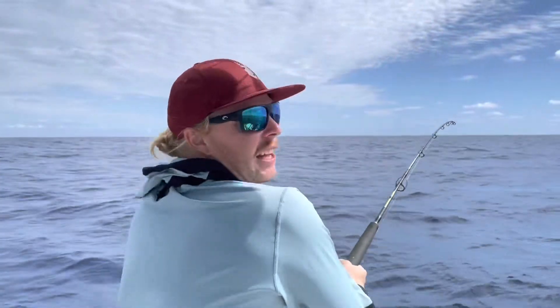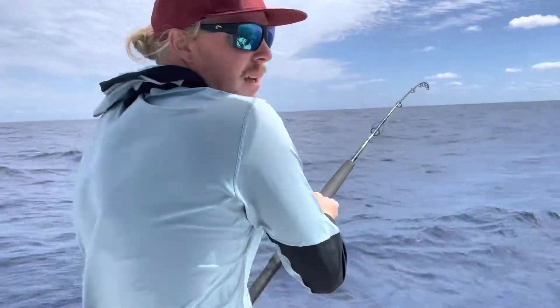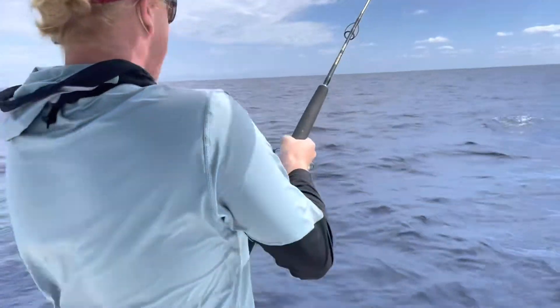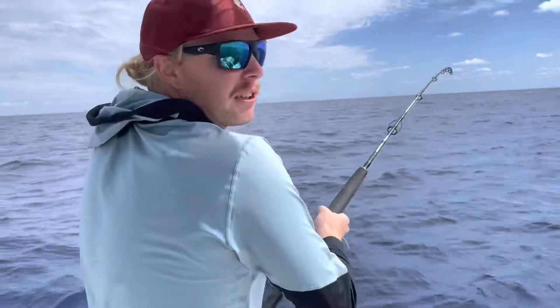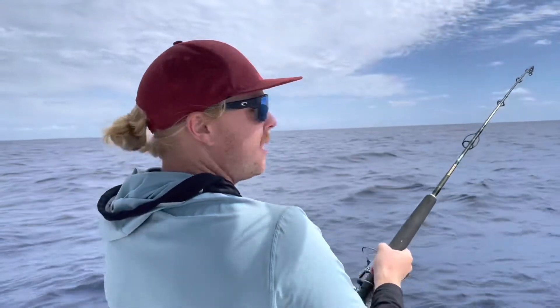We're 18 miles off the Sunshine Coast and we're just dropping live yakkas down on some big bait balls in about 60 meters. It took us a couple of hours but we finally got a bite. He was playing with it for a bit and we fed it back to him and he's got him hooked up pretty good.